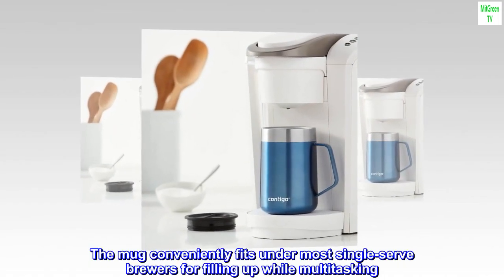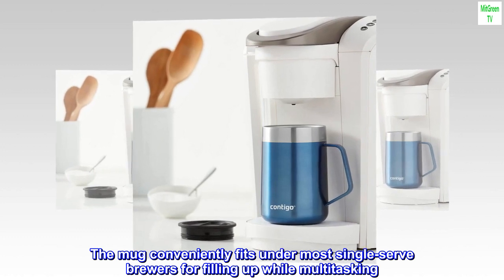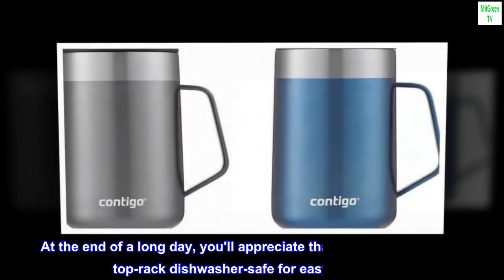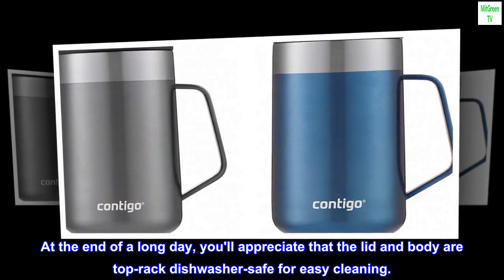So you feel confident setting it down. The mug conveniently fits under most single-serve brewers for filling up while multitasking. At the end of a long day, you'll appreciate that the lid and body are top rack dishwasher safe for easy cleaning.